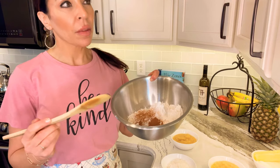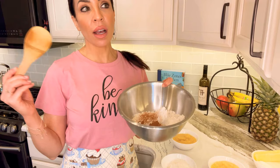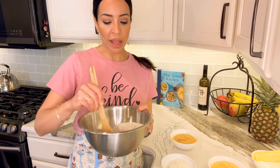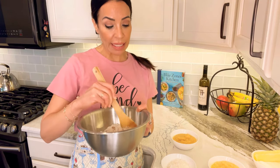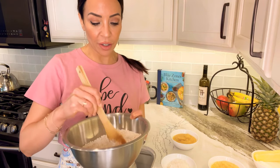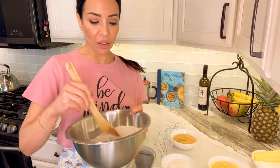In this bowl I've got two cups of flour, a teaspoon of cinnamon, a teaspoon of baking soda, and a teaspoon and a half of baking powder. You don't have to memorize this — I will link the recipe below. It's not my recipe; it's one I found online.